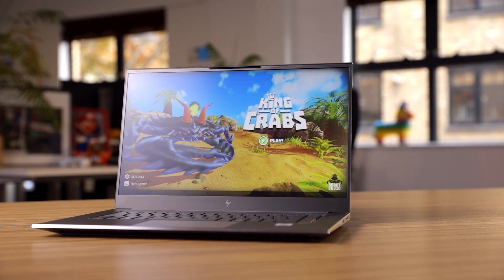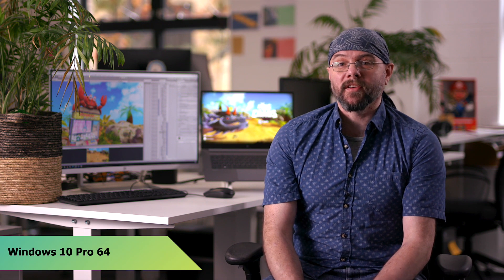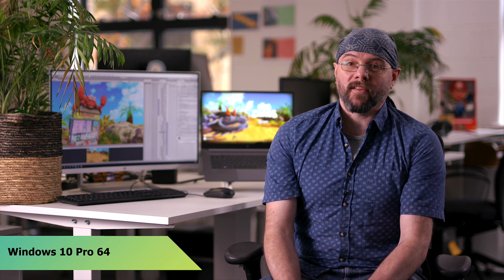The ZBook comes with Windows 10 installed, which I prefer to macOS. I personally think it's easier to use as an artist. It's very fast, simple, uncluttered — it just allows me to do whatever I want to do.